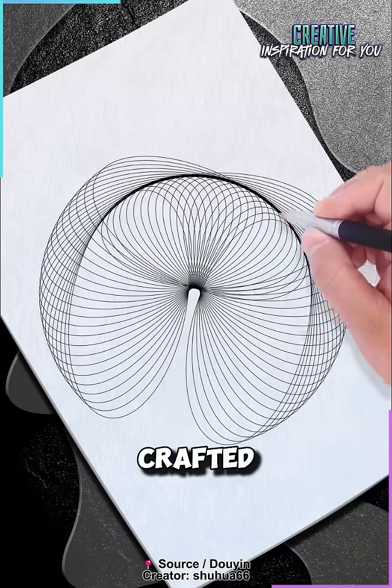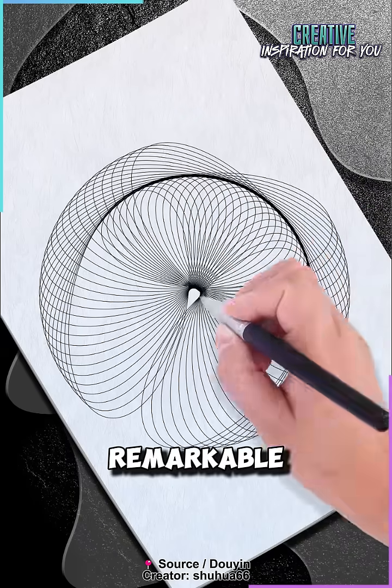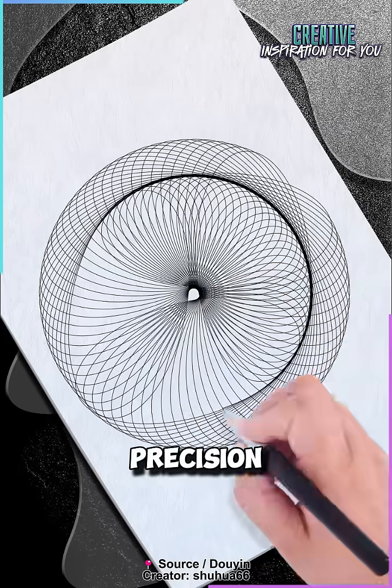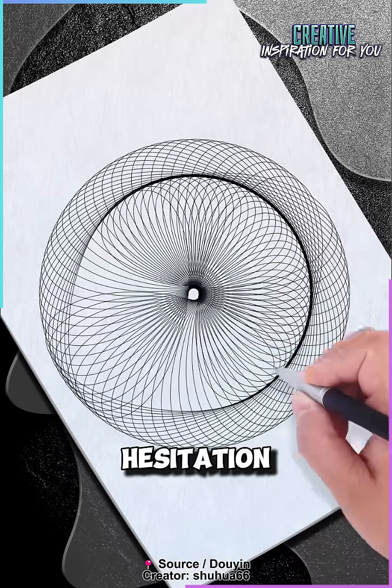Yet they are crafted entirely by hand. What makes this truly remarkable is the extraordinary control the artist has over every movement. Each line is drawn with precision, flowing perfectly from start to finish, without any hesitation.